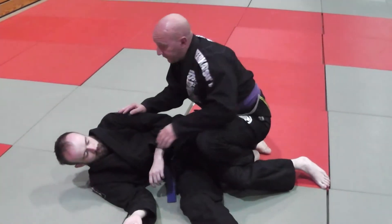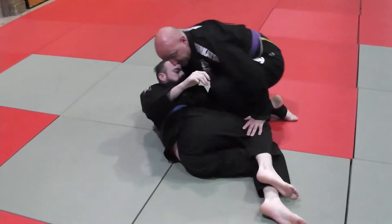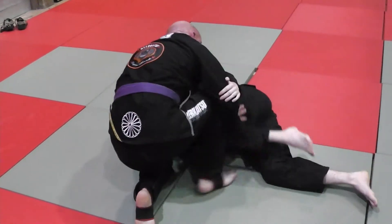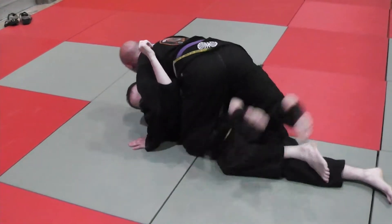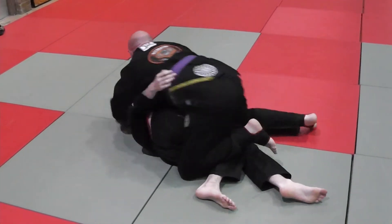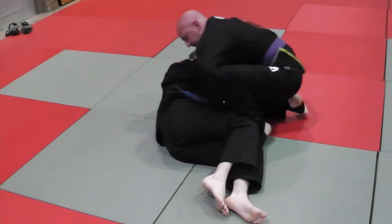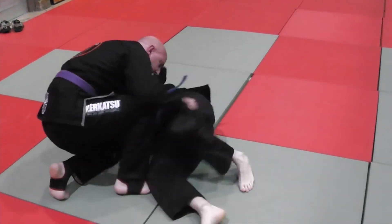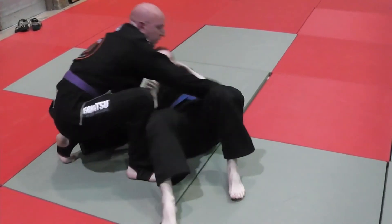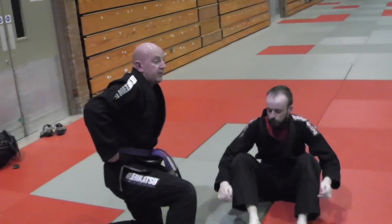But for the sake of the drill, so we can get flow from here, Carl's just going to hip escape this way. So I push down his knee, slide across, then same again. That's passing over the legs. Let's drill 5-1-5-1.